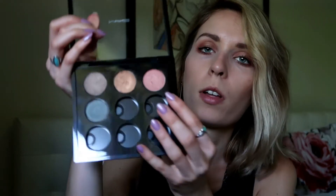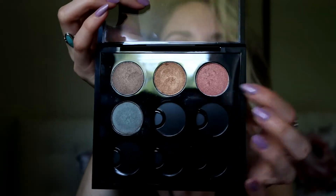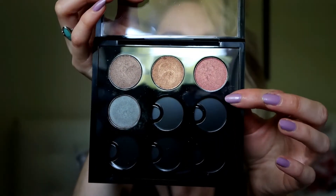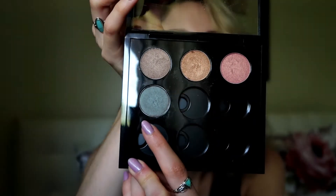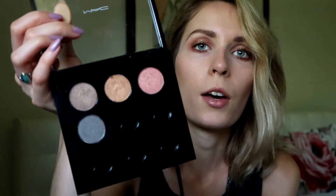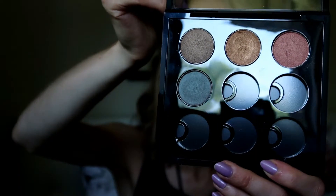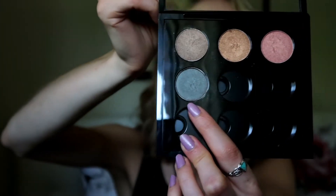Those are my two obsessed-with MAC eyeshadows. The other two in the palette: one is called Expensive Pink, which is really gorgeous — a shimmery pink with a golden peachy undertone. And then there's Club, which is a very unique color; I think it looks different on every skin tone. On me it pulls more brown but it also has blues and greens. It sounds really weird but it's a very strange and pretty shade.